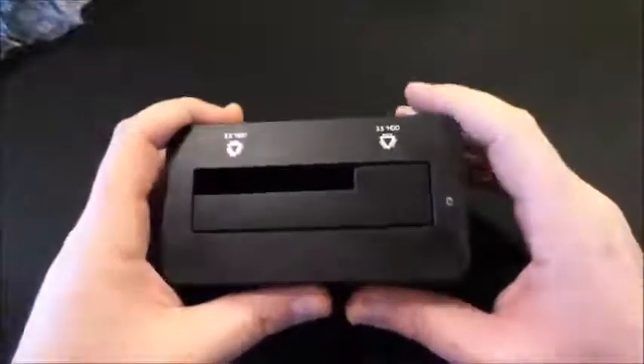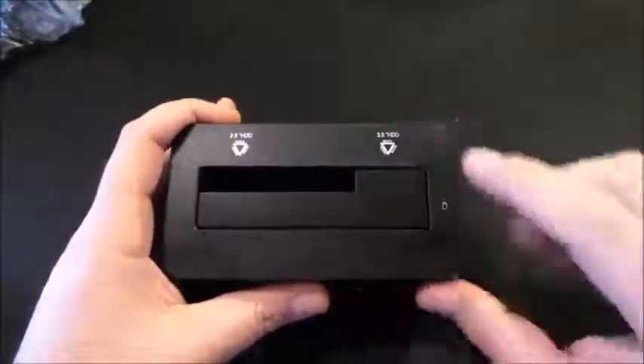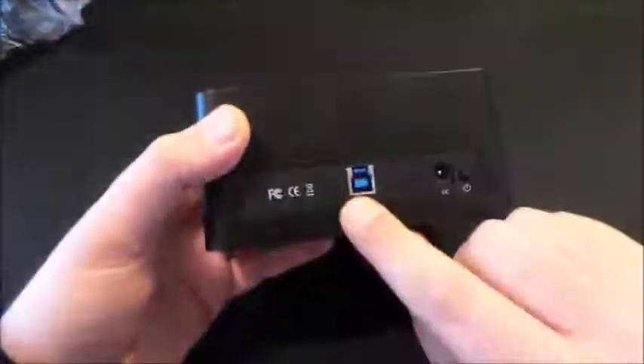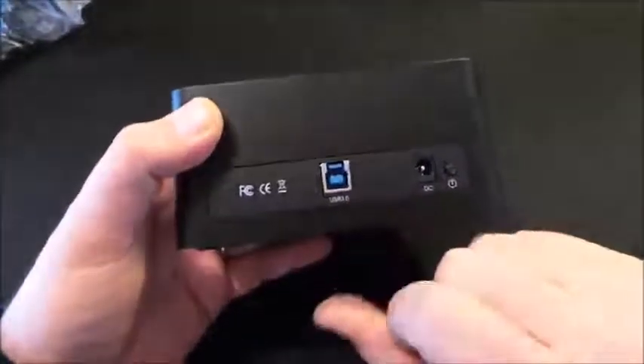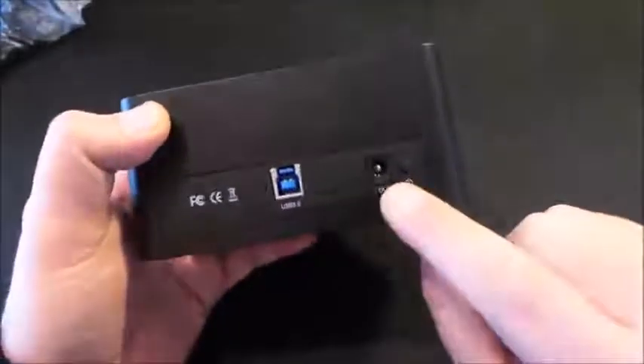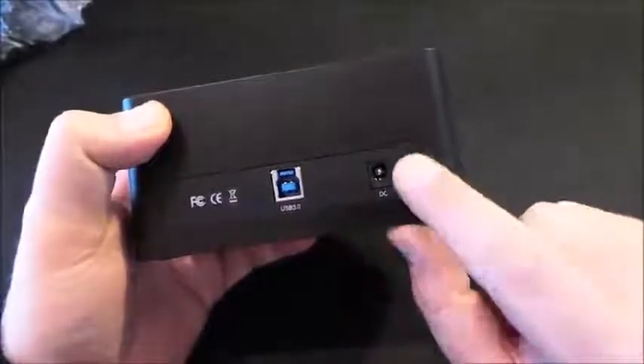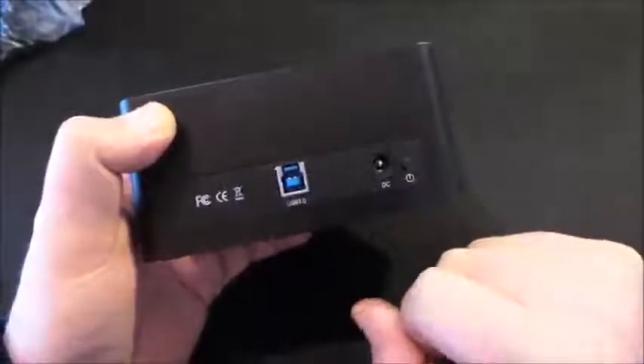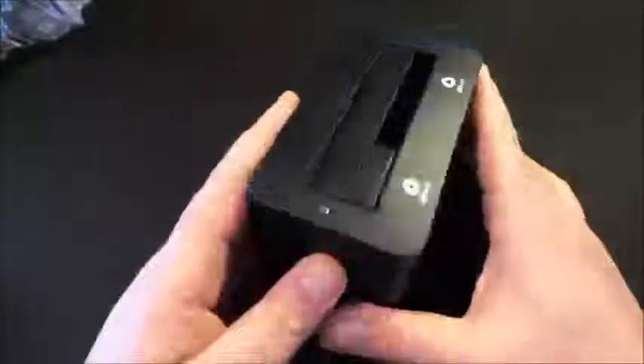I pin sono sul fondo della base e non ho avuto nessun problema a leggere l'hard disk da 2,5. Qui c'è il LED di stato. Sulla parte posteriore troviamo la USB 3.0 di tipo B, la presa per l'alimentatore esterno e un pratico tastino per accendere e spegnere la docking.